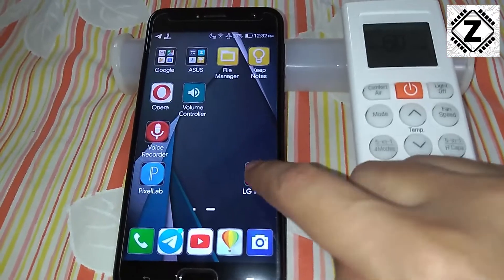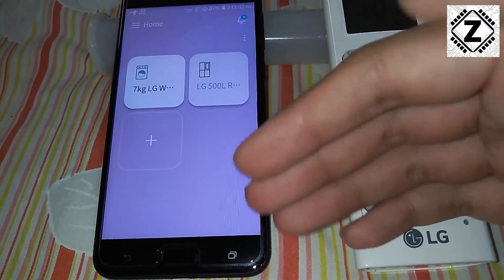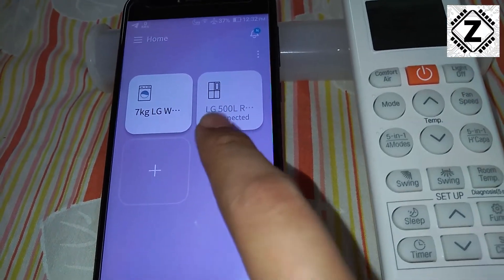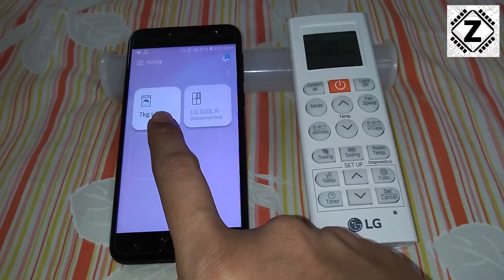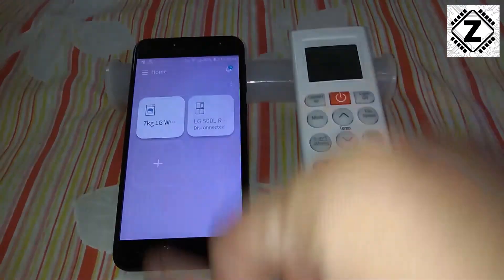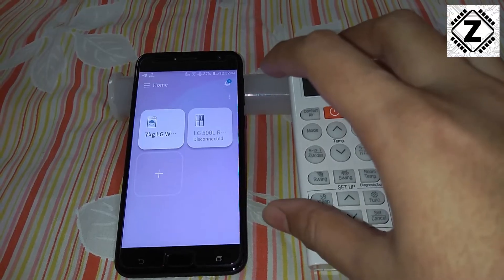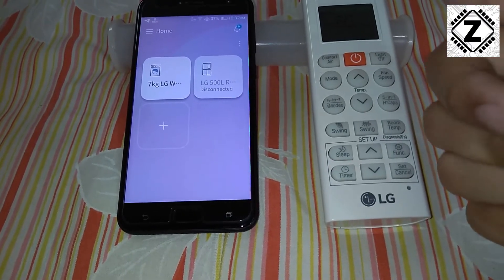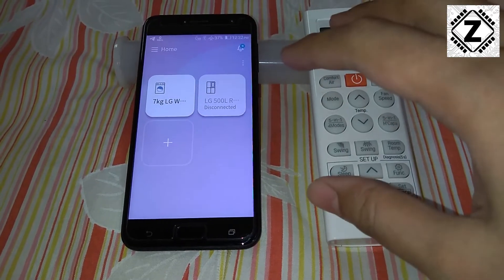So let's open it up. After opening, the app looks something like this. The app supports a plethora of home appliances from LG — washing machines as well as fridges are supported. If you want to see my videos related to other appliances, do let me know in the comment section below. But today we are going to focus on the air conditioner. This is my LG four-star air conditioner, and if you want to buy it, the link is waiting for you in the description below. Let's quickly add the air conditioner and begin the process of Smart Diagnosis.